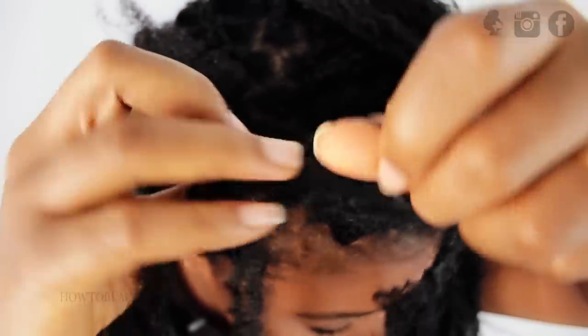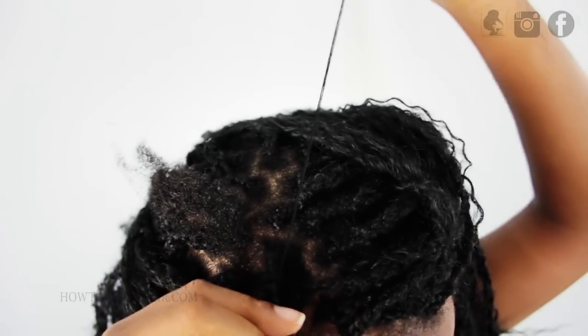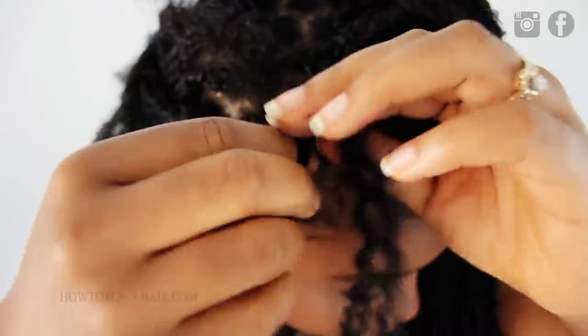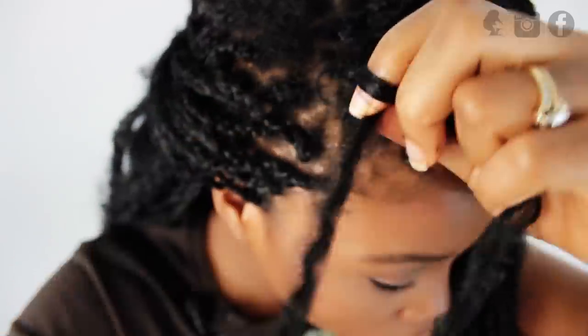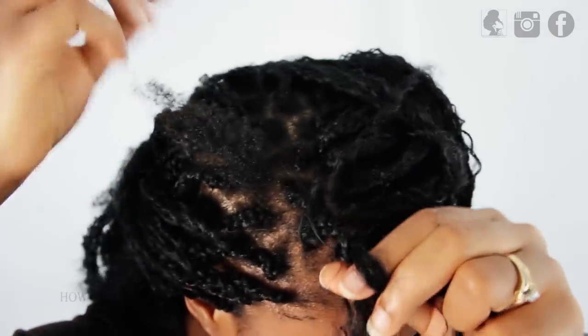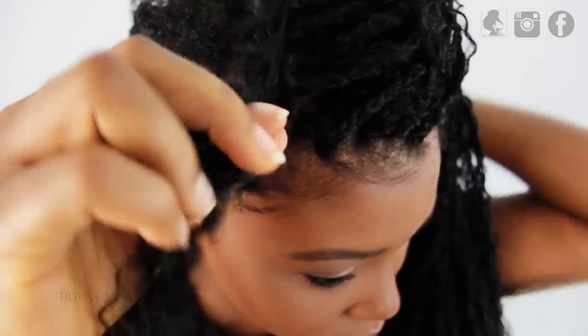Then you're going to pinch off a small amount of extension to be left out. This is how you actually do the tree braid technique — you're going to leave out pieces of hair along the way so that it looks as though you have a very small braid at the root of your hair when all of your braiding has been finished. Braid down a couple more times and release a little bit of hair on the other side, making sure to keep the hairs out of the way so that you don't accidentally add them back in.